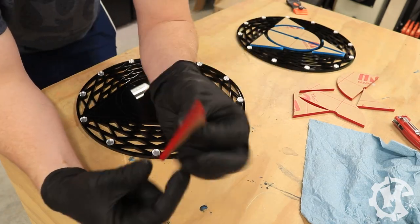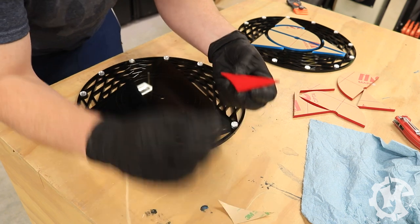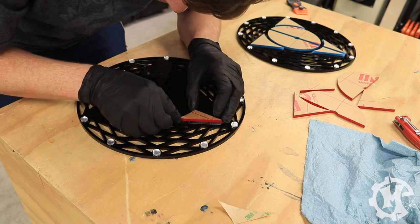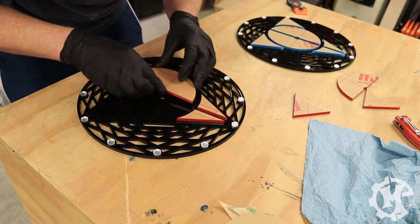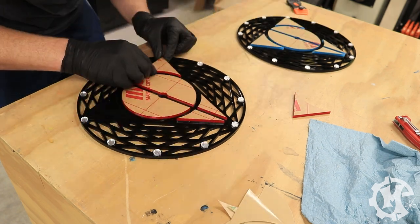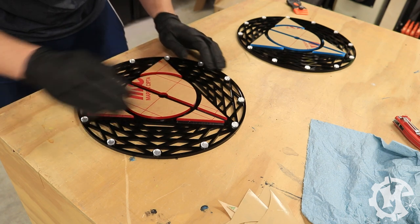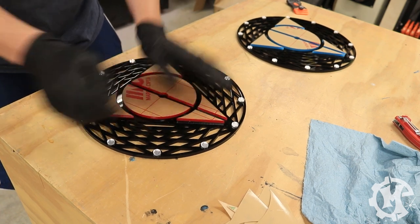Now that the blue one is done I'm going to assemble the red one. As you can see, the red one has sign tape on the back — it's pretty simple, peel and stick straight onto the backer. The one thing to keep in mind is that once you put the pieces down they don't really move, so you need to be careful when placing them. A good tip is to place an edge down first rather than the full face. If you only put the edge of the acrylic down and line it up with the etch lines on the backer, it is still possible to adjust. Once the edges are lined up you can place the piece all the way down — once the face is down, the pieces are pretty much permanently stuck unless you use a lot of force.